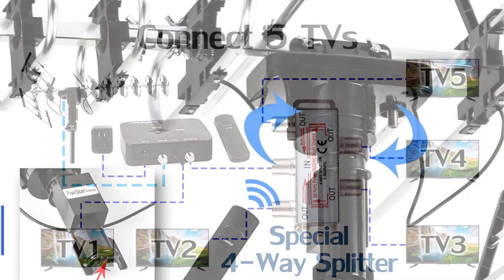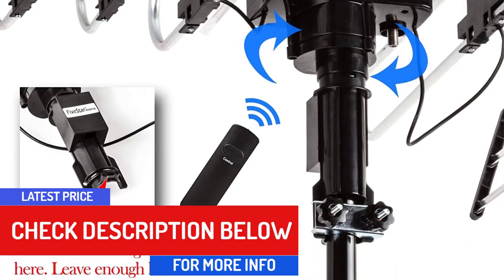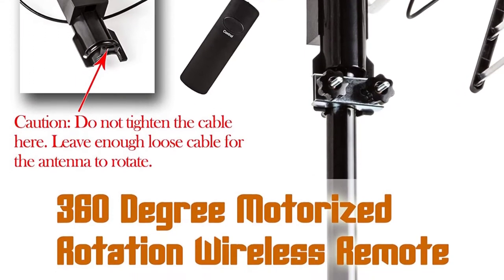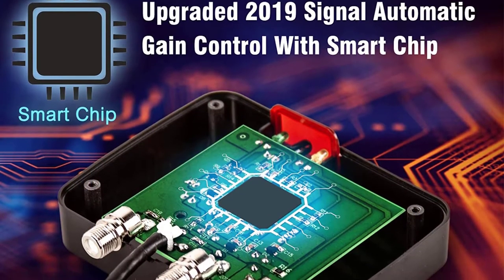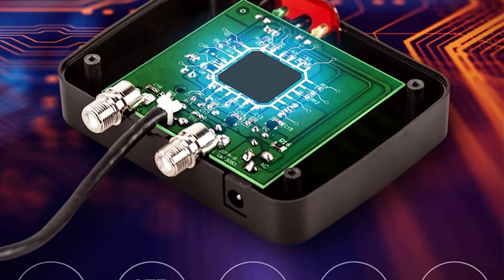This antenna features a built-in low-noise amplifier which allows for quiet digital reception. You'll have access to over 200 TV channels if you buy this antenna and you don't have to pay a single subscription. Thanks to the two extra UHF elements, channel reception and image clarity aren't compromised.